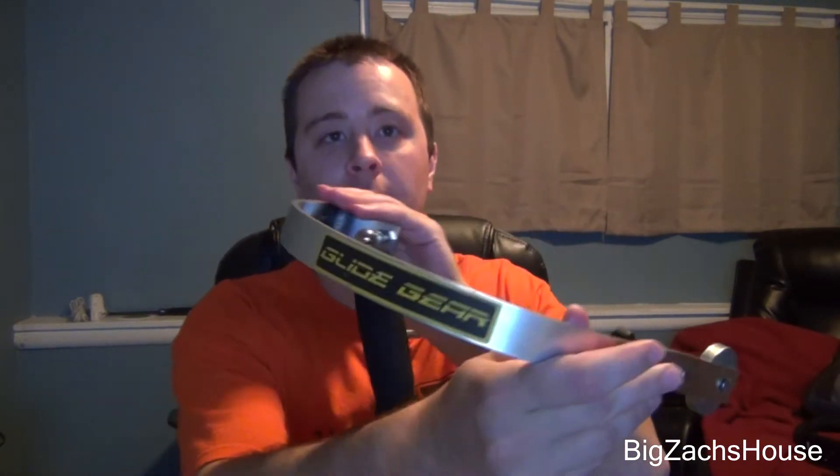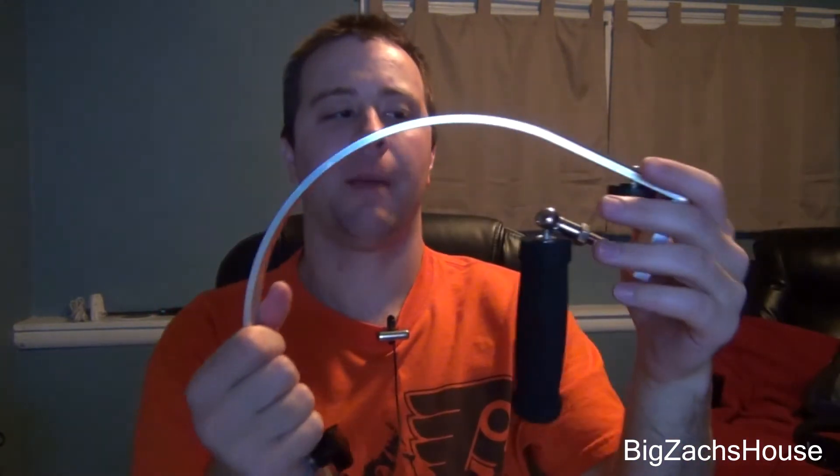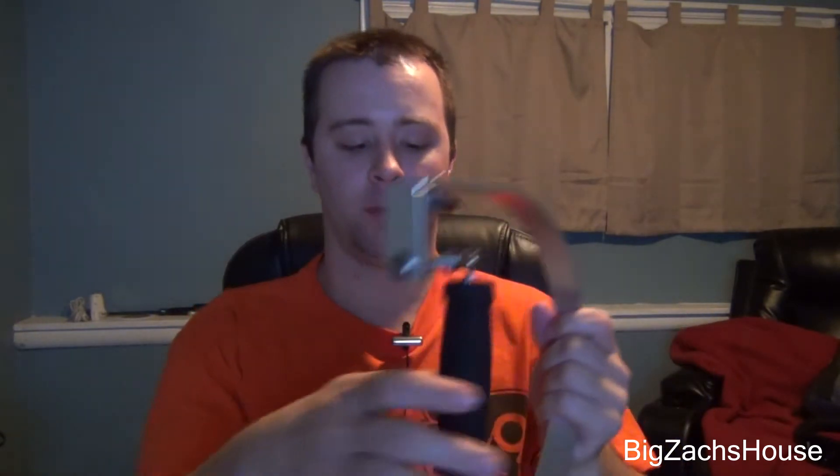BZH, coming to you here from Big Zack's house. I'm going to do a little review today on this Glide Gear SYL 3000 Elite Camera Stabilizer. You can pick this product up on Amazon. I want to thank Big Collab 34 for giving me this product to do a little review — he's been real happy with it, so I wanted to check it out for myself.